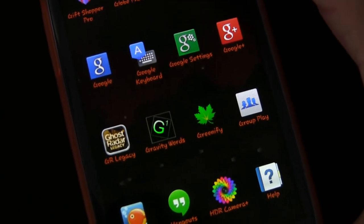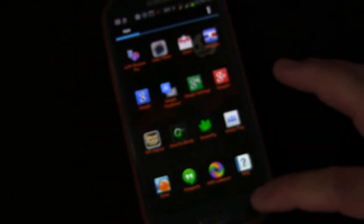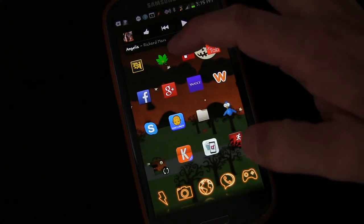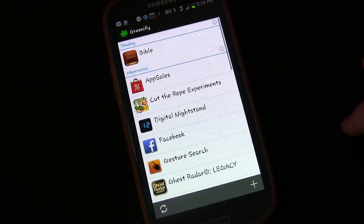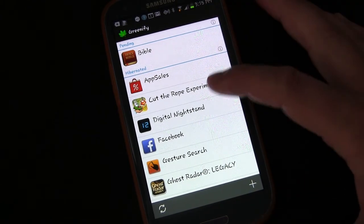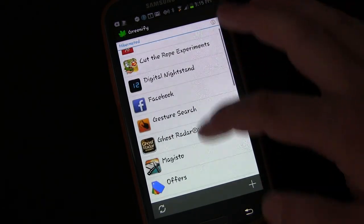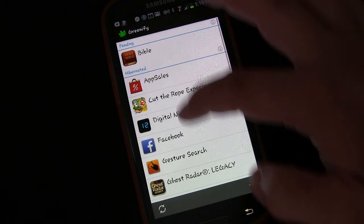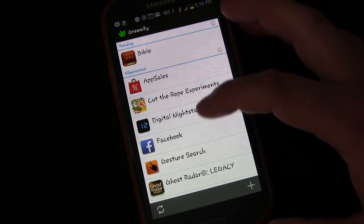So here we are on my phone and there you see the app Greenify. Here's my home screen and we'll open it up. It's the green little leaf and this is Greenify. Basically what Greenify does, it allows you to hibernate apps — you can see it says 'hibernated' and 'hibernate apps.' These are all apps that if they were not hibernated might likely be doing something in the background on my phone.